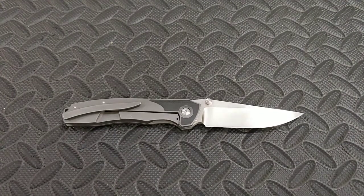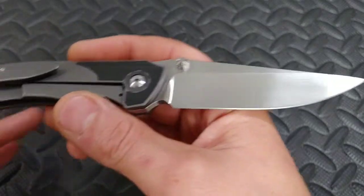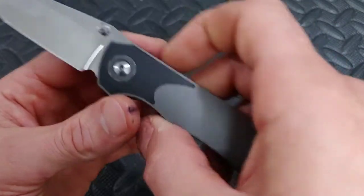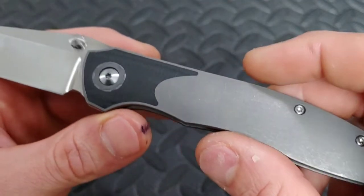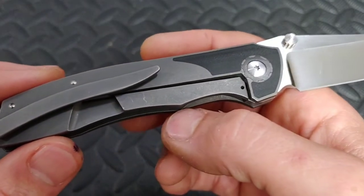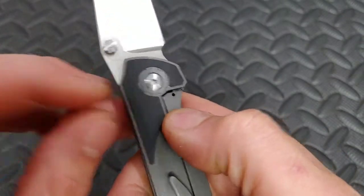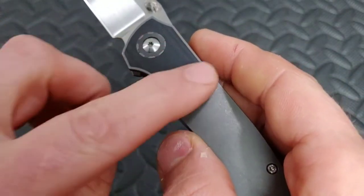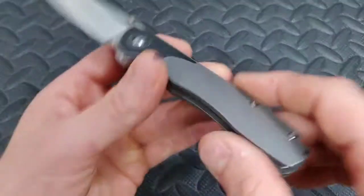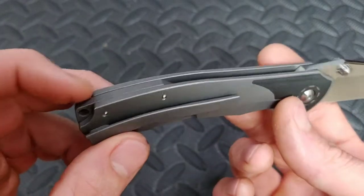This knife's blade steel is CPM 154 — I did sharpen it, and we'll get to that in a minute. It has a titanium frame lock with micarta inlays and zirconium pivot and collars. You can see the geared pivot collar on both sides, and the micarta is an inlay inside the titanium — very beautifully done.